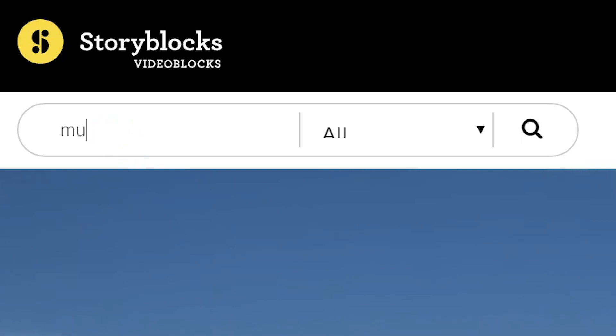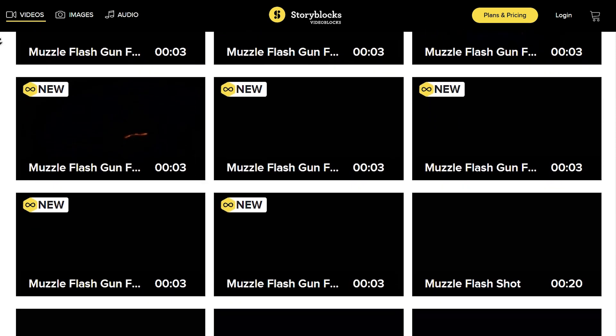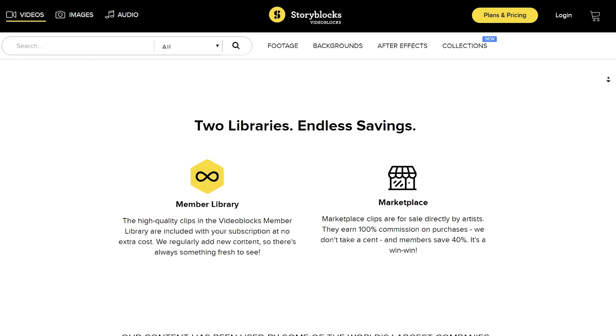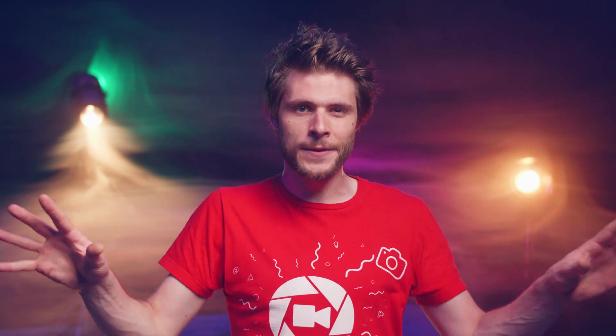We've actually made a bunch of muzzle flashes, sparks, and other visual effects available on Videoblocks. So if you already have an active subscription, you can just download all of our assets from our portfolio link in the description below. If you're not a Videoblocks member yet, I can definitely recommend checking it out by clicking the first link in the description. There are tons of stock clips, video effects, templates, and much more to download — for a single price per year which gives you unlimited downloads.